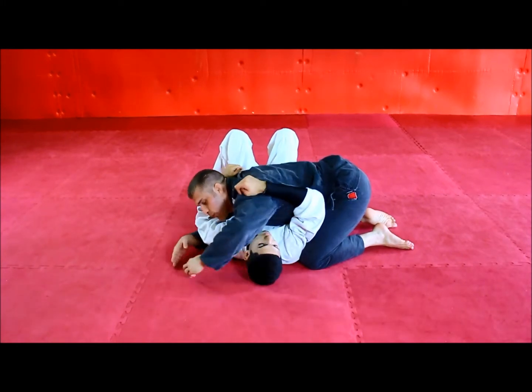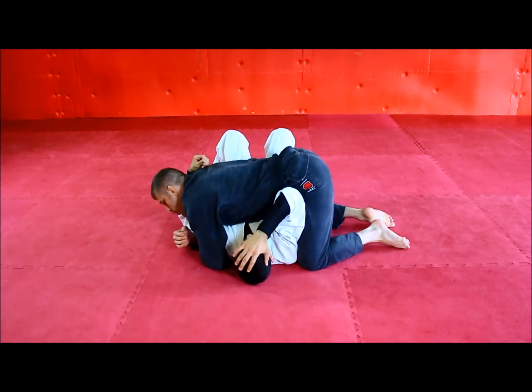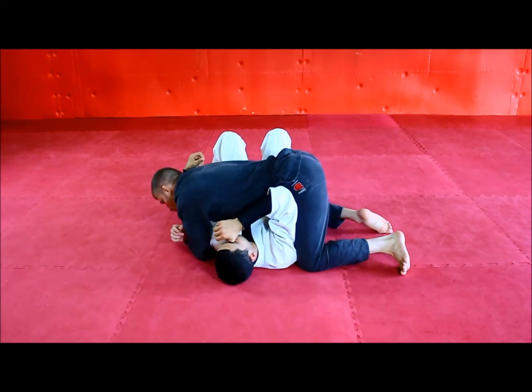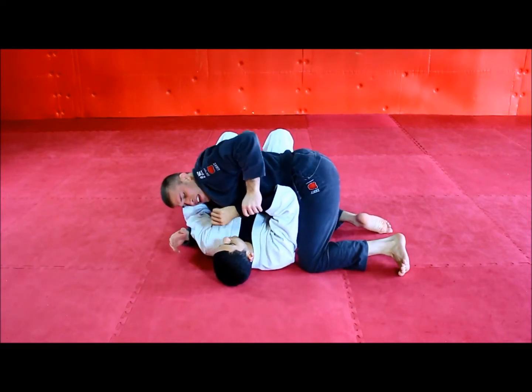Beginning with normal head and arm control, the first thing I'm going to do is come out from around his head and double up my grip on this arm, pulling his elbow away. Then I'm going to lean my weight, almost pushing on my head towards his hip. So all his attention is right here — he's not thinking about this arm.